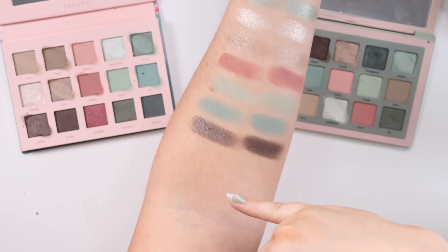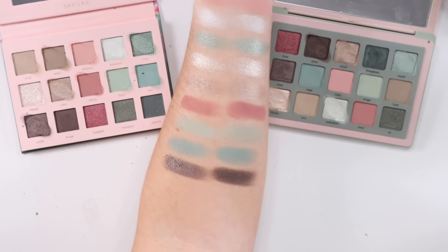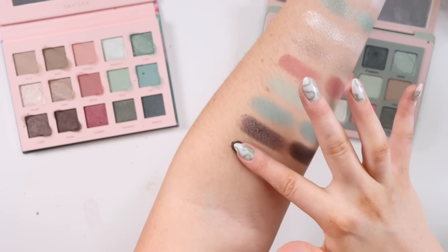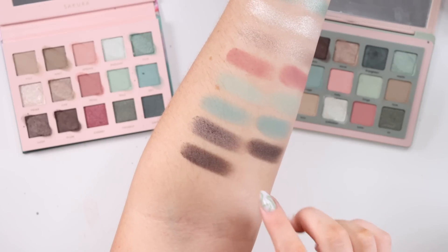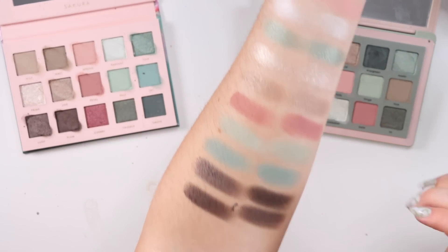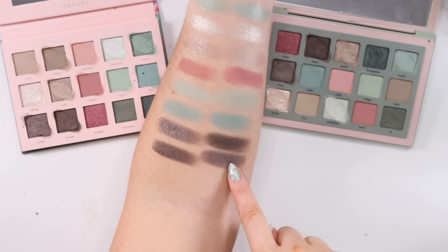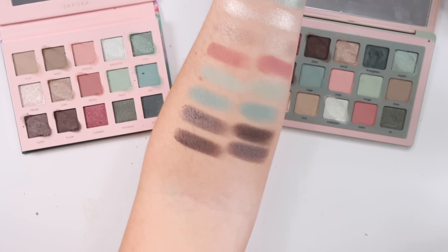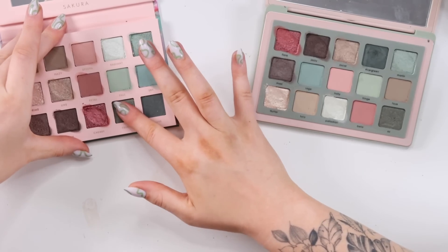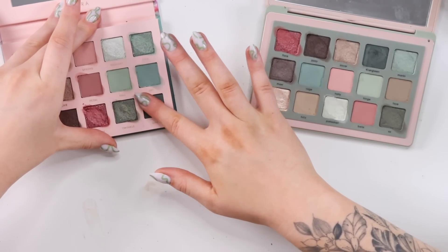I feel like as I'm swatching these, the Alter Ego ones are maybe a little more powdery, but shade-wise they are pretty close. I think I got some of the deeper shades mixed up — Lush is supposed to be similar to Maxi and Plum is supposed to be similar to Jazzy, so just look at it diagonally. Last three shades: Cherry Flare, which swatched really nicely, then Twinkle versus Oz, and finally Grove versus Evergreen.